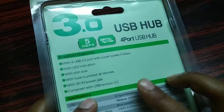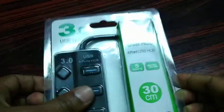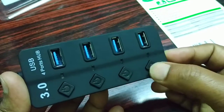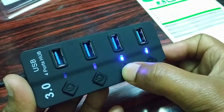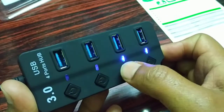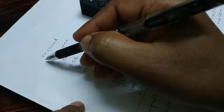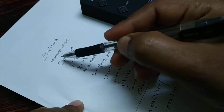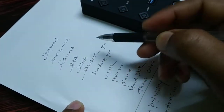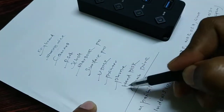It is so slim and has a 5-volt power jack. It has four different ports with an independent switch for every port. It can be connected to a keyboard, wireless mic, camera, PS4, Xbox, Mac Pro, Surface Pro, printer, and phone.